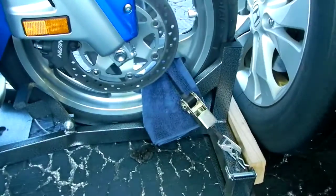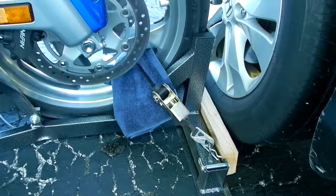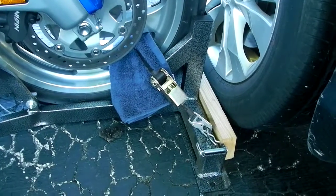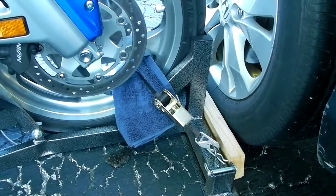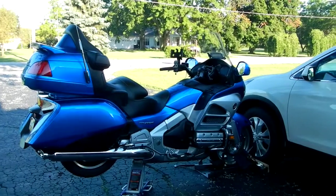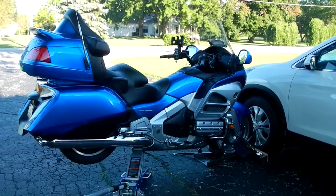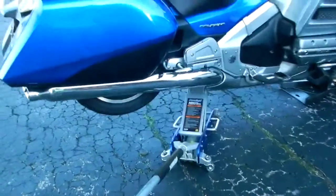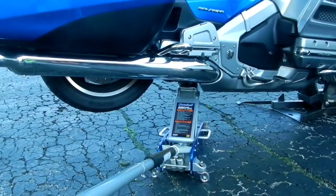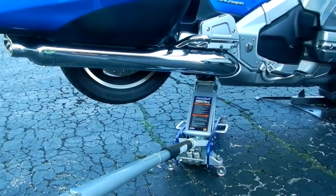I also just put a towel between the strap and the wheel when I lock it down. Then it's just a simple matter of putting my small jack underneath the mount for the shock and just lifting it up, and that allows me to spin the wheel and clean that rear wheel very easily.